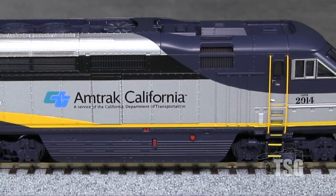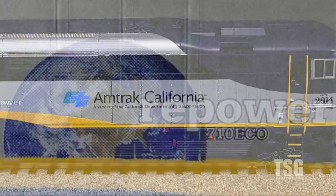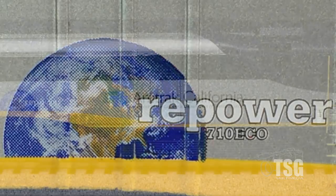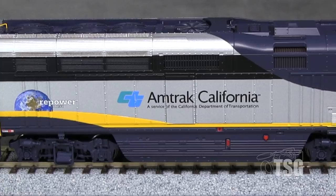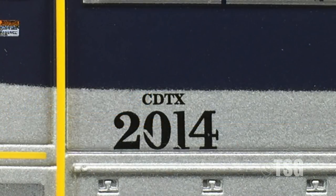The grills are darkened with paint, which is a nice touch. The markings are generally crisp. In back, the model has the repower graphic applied to Amtrak California F59 PHIs rebuilt with an EMD-710 Echo Prime mover. There are a few small voids in the markings around the ribs on the sides, and the road number on the engineer's side has a scratch through it.